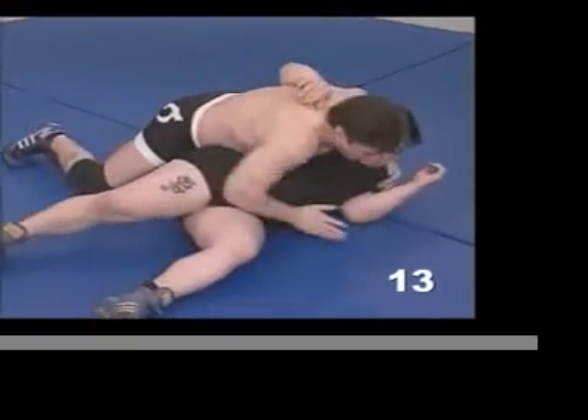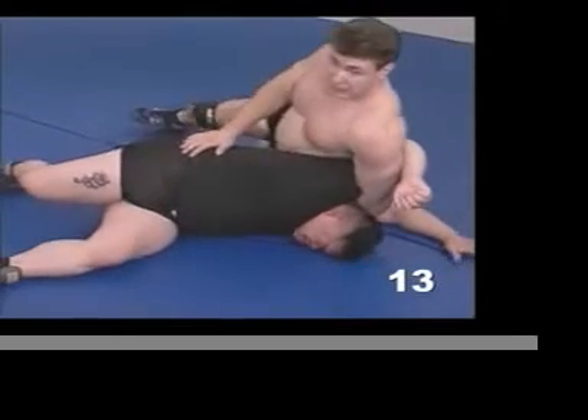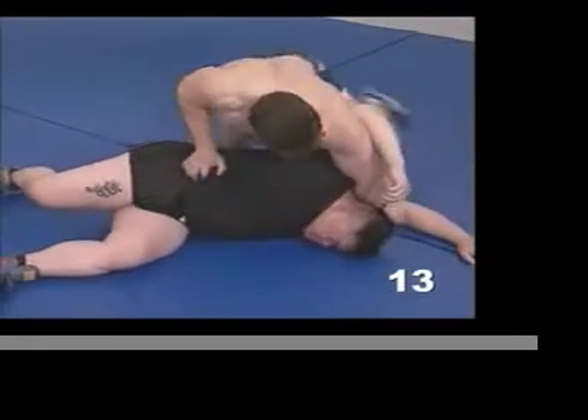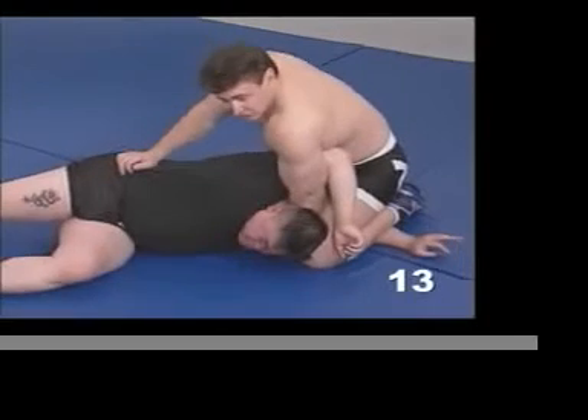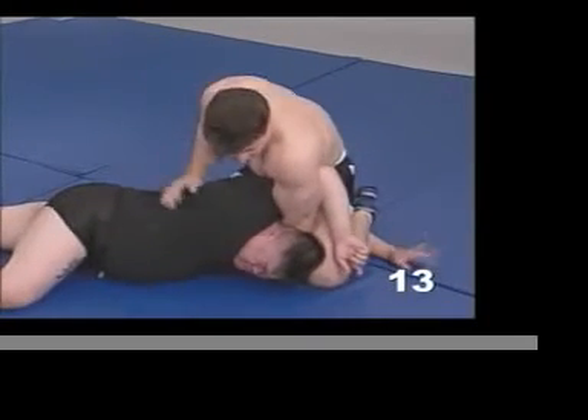He broke the cradle — that's fine, we go into something else. This is no big deal. Look at this, I got a lot of opportunities here. He's in trouble. If this is a street fight kind of thing, he's going to be open for strikes and so on.